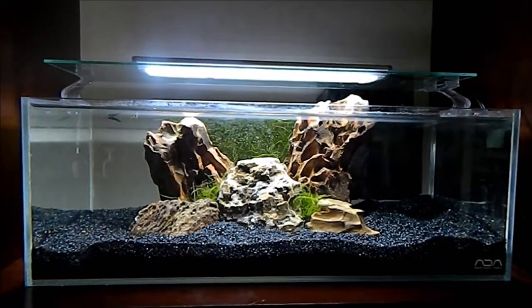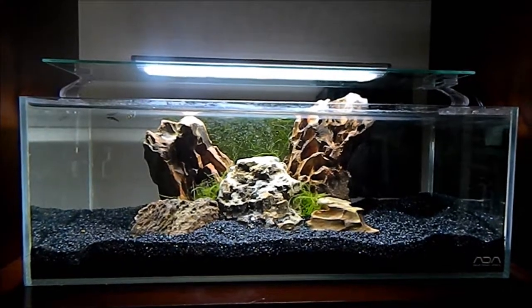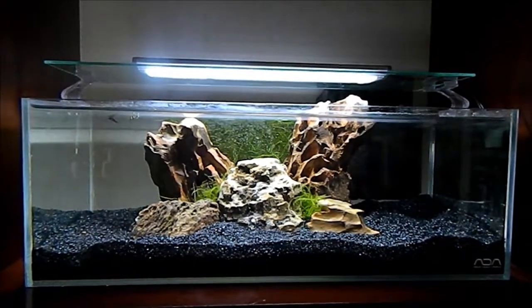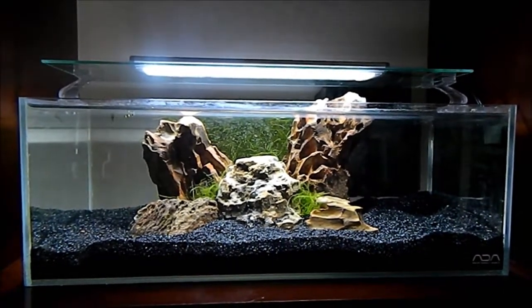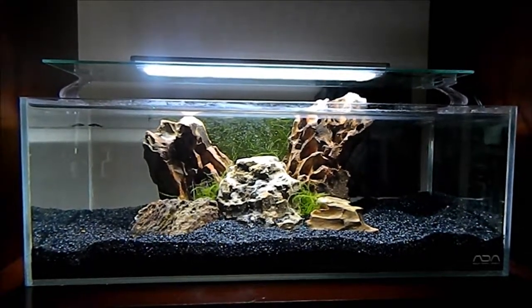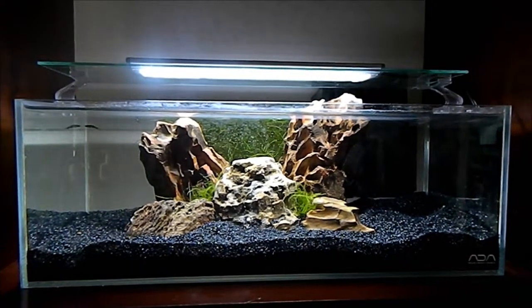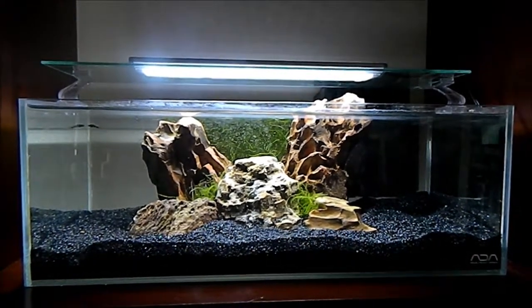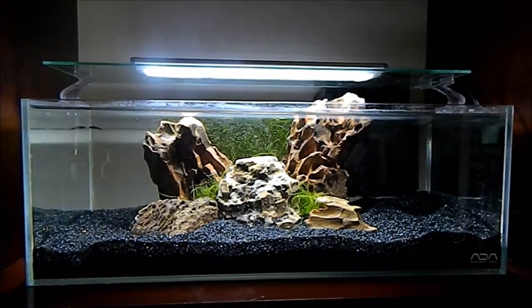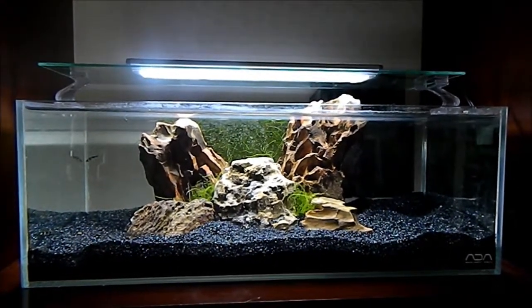ADA is a good tank. If you want something cheaper but still nice, the Mr. Aqua tanks are really good right now — I love those tanks, the price is so good and it's a nice tank. They have a lot of interesting dimensions, especially the 12-gallon. That's a sick tank — if only I had the space for that one.